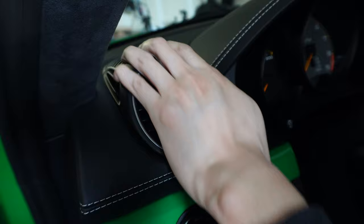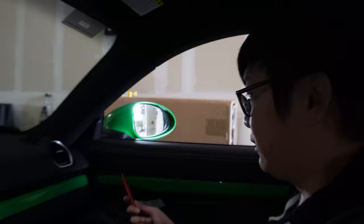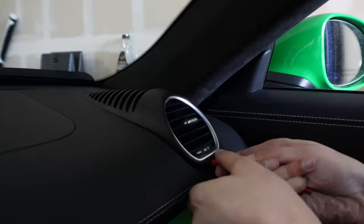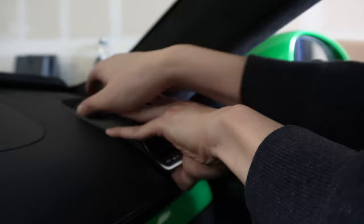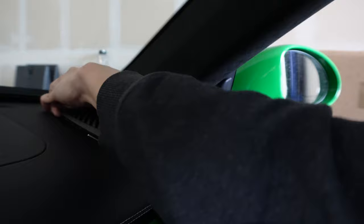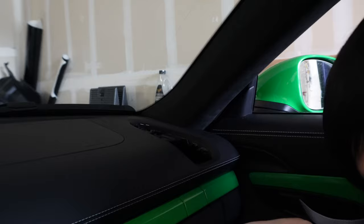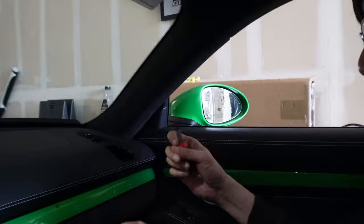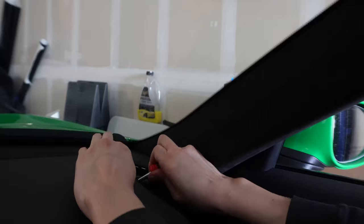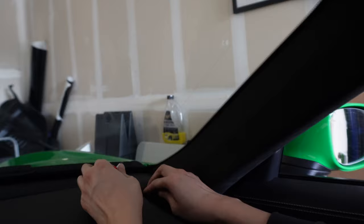There you go - not too bad! Passenger side, let's do it. Same thing - just stick it in. This one's a little looser. Find the grip and then kind of pull towards you until it's loose, get in the back, and then it should just slide right out. This is honestly the easiest removal. Now we have to do this clip thing - I'm gonna use a smaller stubby screwdriver because I found it worked a little bit better. This side was a lot easier for some reason.